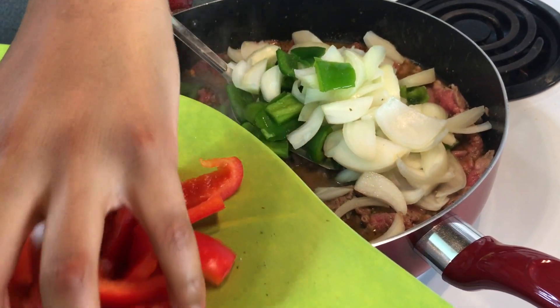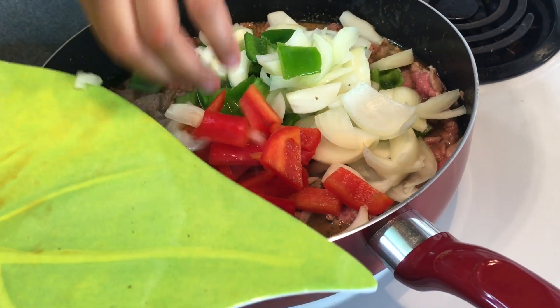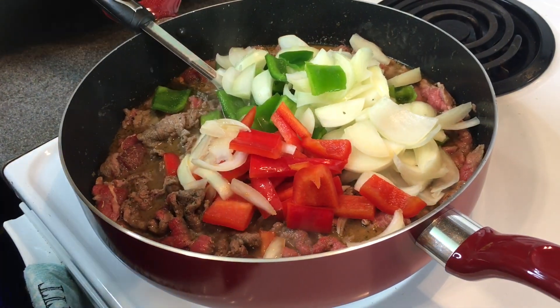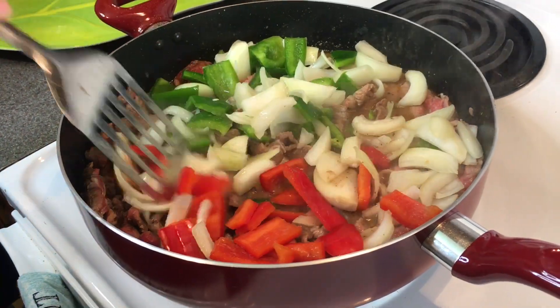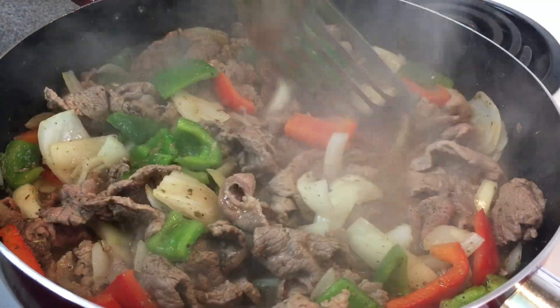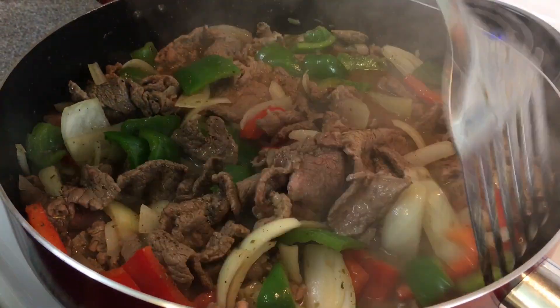If you like your vegetables a little more on the crisp side, you can add them a little later. I don't really like them too crispy — kind of in between, like a tender crisp. I add them when the meat is starting to turn brown. Go ahead and mix everything in the pot and make sure everything's getting cooked and mixed in.